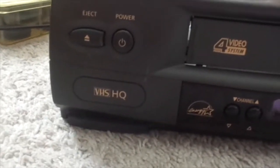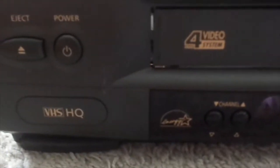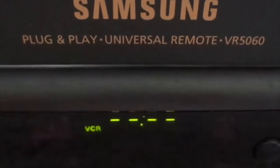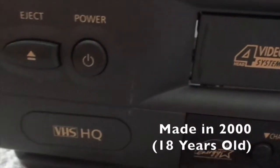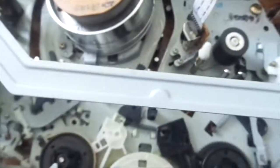Hey guys, like I said yesterday, today I will be reviewing my Samsung VCR — the Samsung VR5060. I'll show you the front. It has a forehead video system. There's nothing really special about it; it's not a particularly special model. It's just a forehead model machine, but it could be better. I wish it was hi-fi stereo, but anyway.